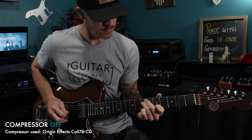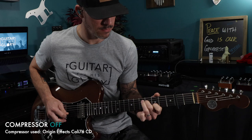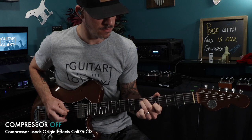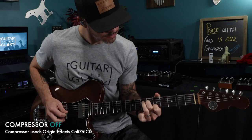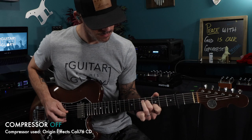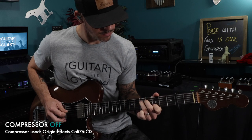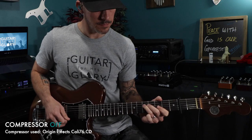This is 'Freedom' by Hillsong — the parts that I had put together for that song. I thought these clean parts really benefited from compression, so here they are without — and then with compression.